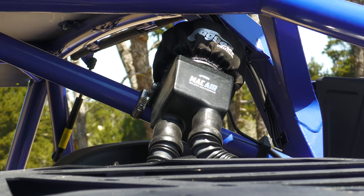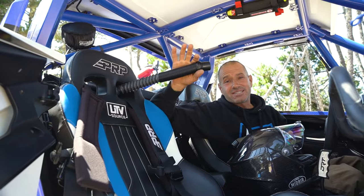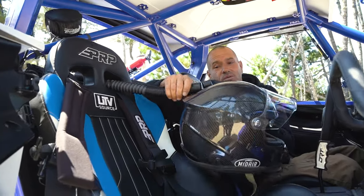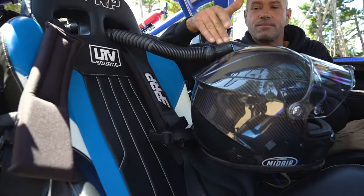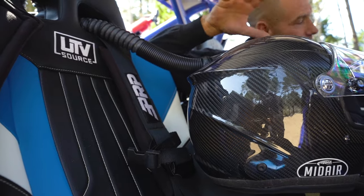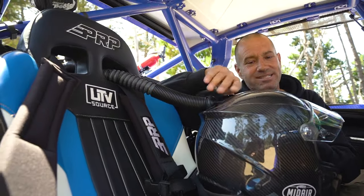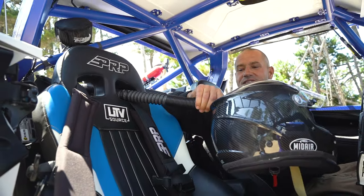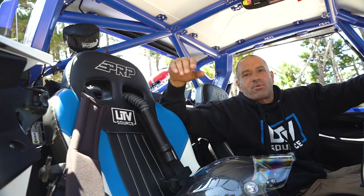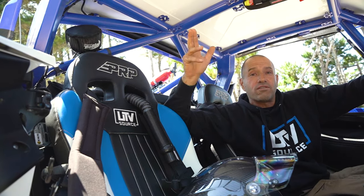It's a Rugged Race Radios MAC air pumper system. We run pumpers because this filters out all the dirt and dust we don't want to be breathing on rides. Paired with a mid-air helmet, it's filtering the dirt, debris, and dust out and pushing in the ambient air temperature - it's not air conditioned but we're getting fresh clean air pumped into our helmet, and on hot days it's amazing. It's adjustable, I can tune it up and down, and it's available for two and four passengers.